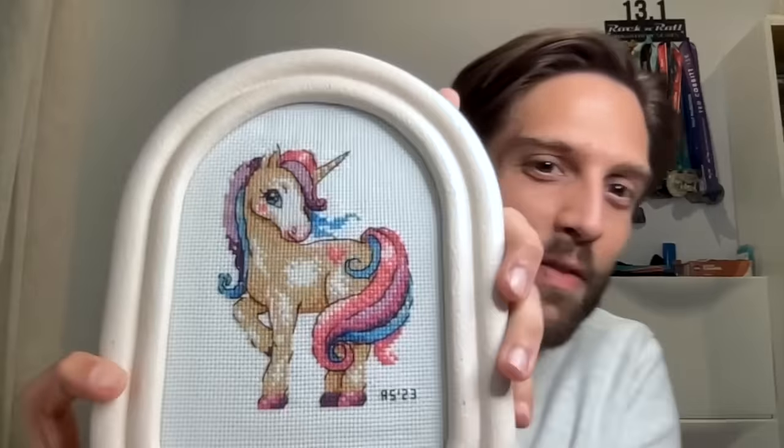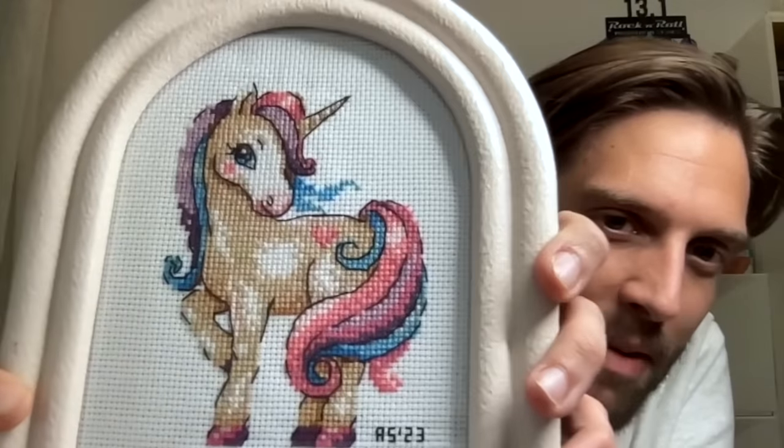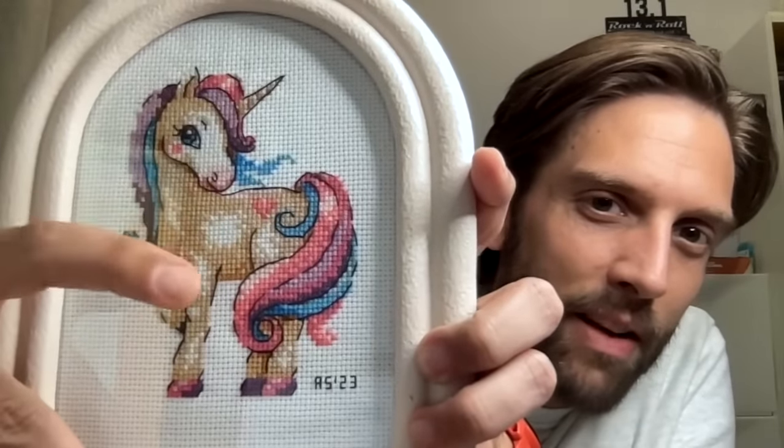To get started, let's go through my FFOs — fully finished objects. The very first one is a small unicorn kit that was given to me as a gift to kind of restart cross stitch. I don't know the designer since it was a gift. It's done on 14-count Aida and came with everything — the Aida, the DMC floss. The colors are so pretty; it really reminded me of My Little Pony, with many different shades of brown giving it great detail.